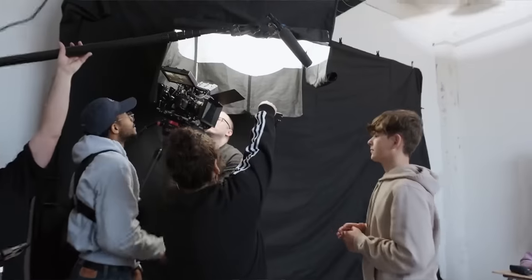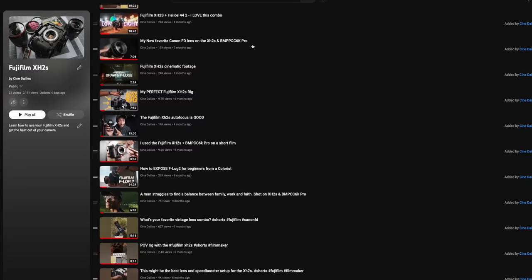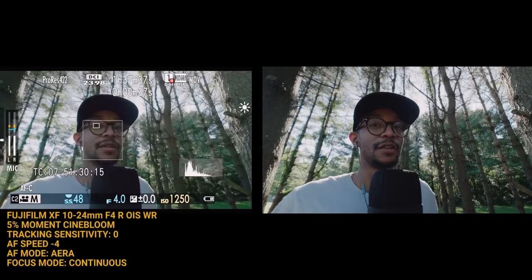I do want to say welcome to the channel. If you're new here, this is Cine Dailies where I'll talk about the filmmaking process, show you my journey, and show you behind the scenes of the different productions I'll be on. This here is another Fujifilm video — I've done extensive content on the Fujifilm X-A2S to be more specific. There is a playlist linked in the description, so make sure to check that out.